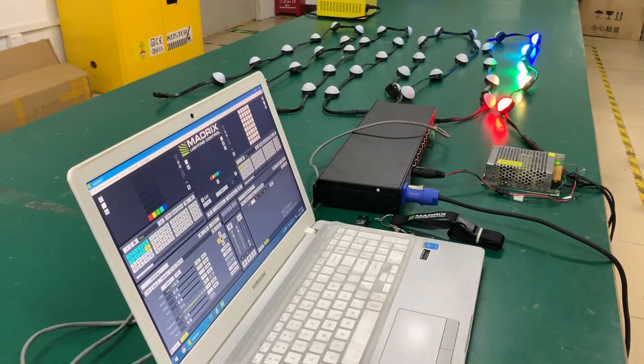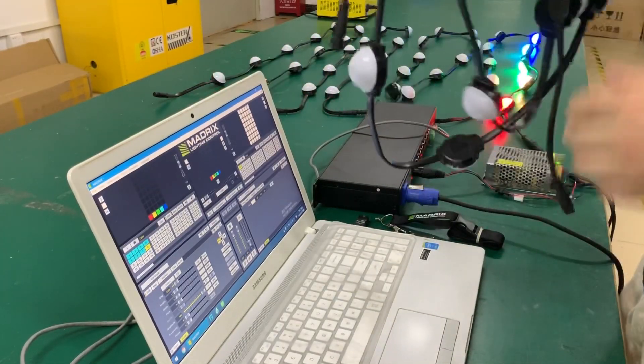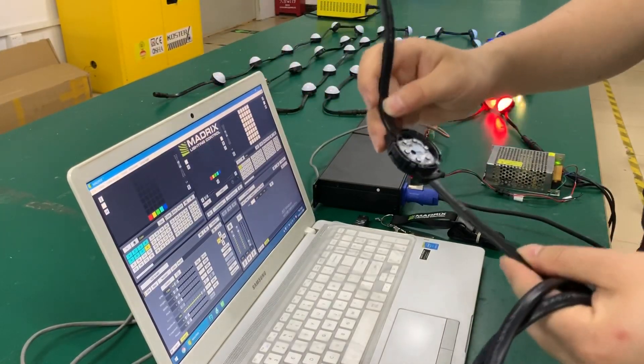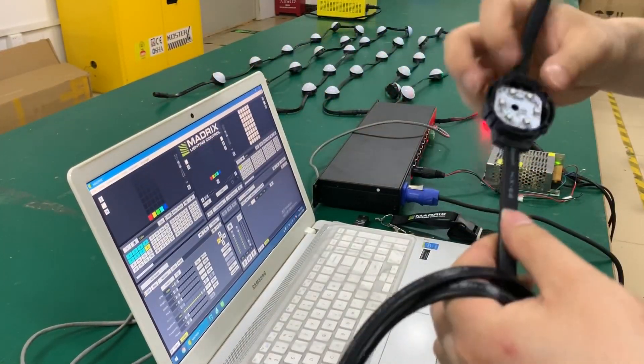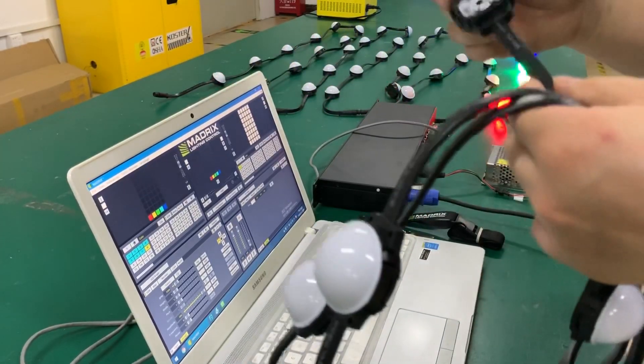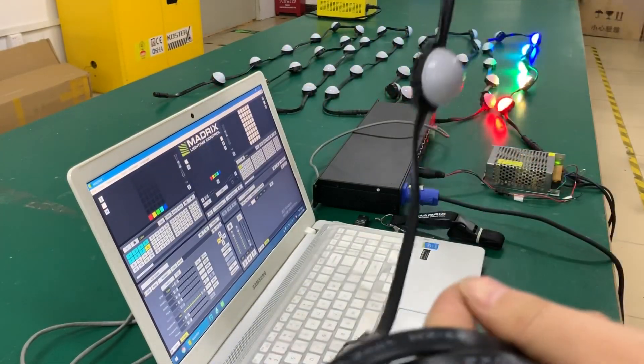Hello guys. I'm going to be here today with CLR DMX-IAD-Pixel. You can see here is 6-IAD-1-Pixel and 1-DMX-Pixel.